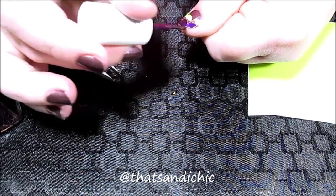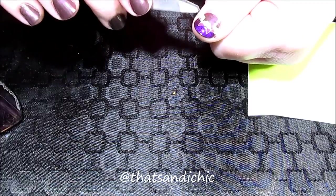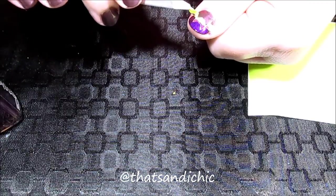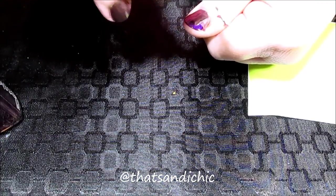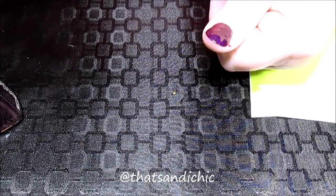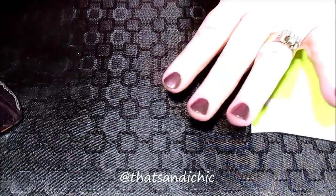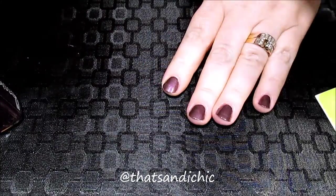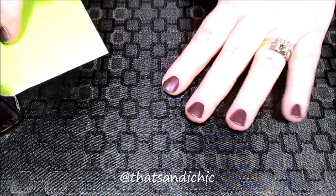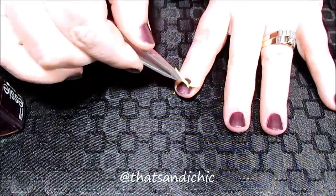My second color is Sexy Divide by Essie, and once I had finished painting that in the spot where I wanted it on my nail, I made sure to pull off the nail vinyl while my polish was still wet. This ensured that the polish didn't pull up where I wanted it to stay down. If you wait until the vinyls are dry it will pull up parts of the design you wanted to stay on your nail.